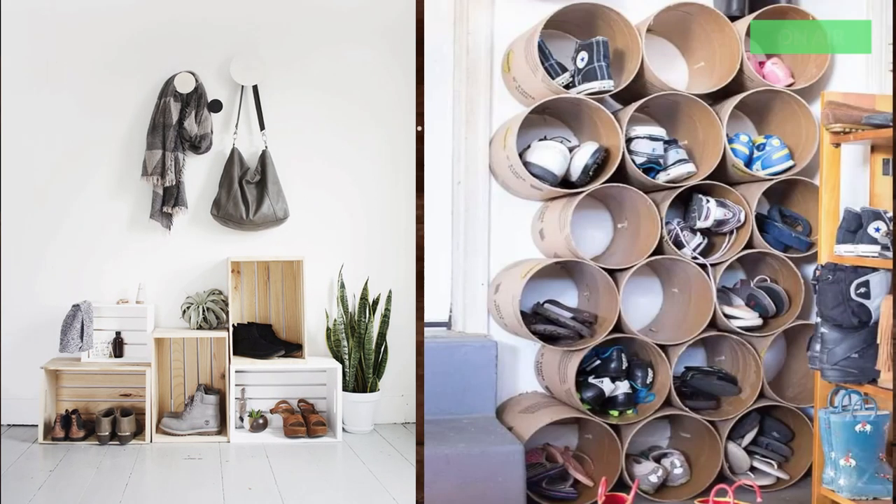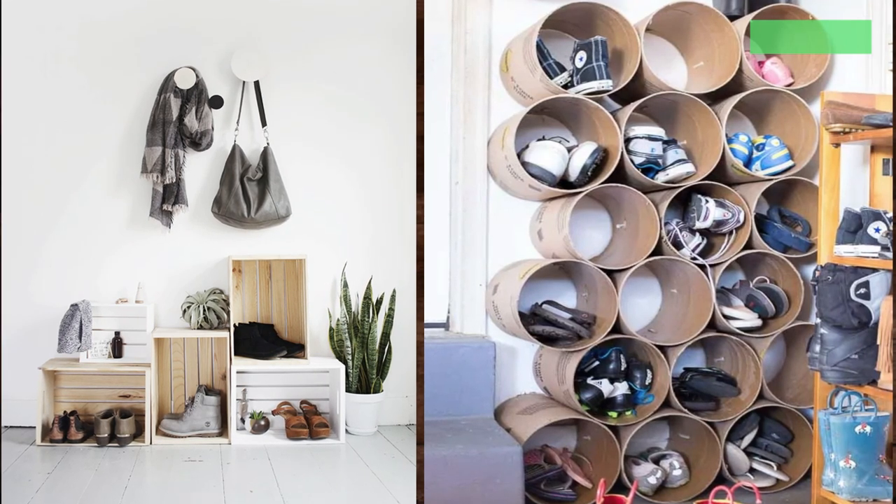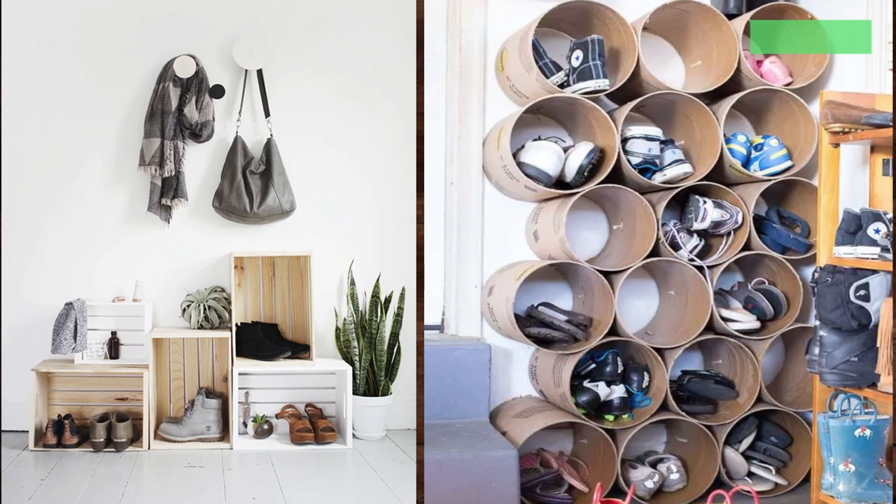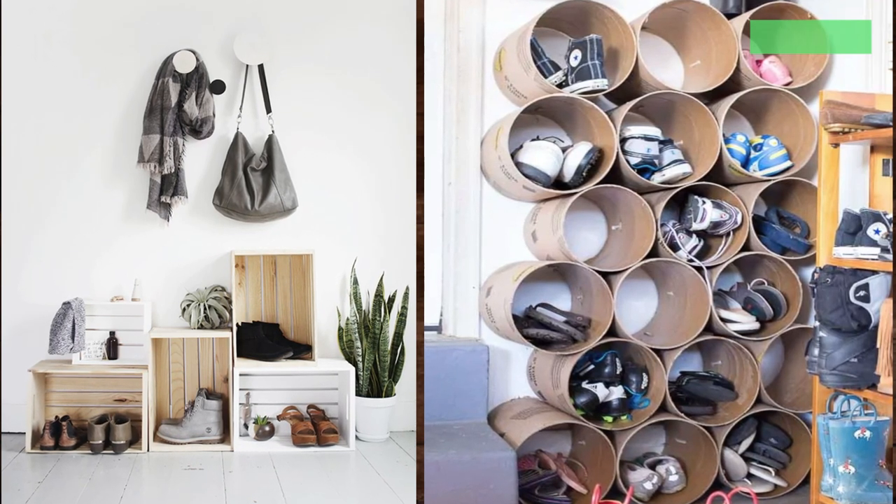11. Easy DIY Cubbies from concrete forms from Heathered Nest. This is a great idea to add in any space of the house. I also think it will be perfect in a child's closet.